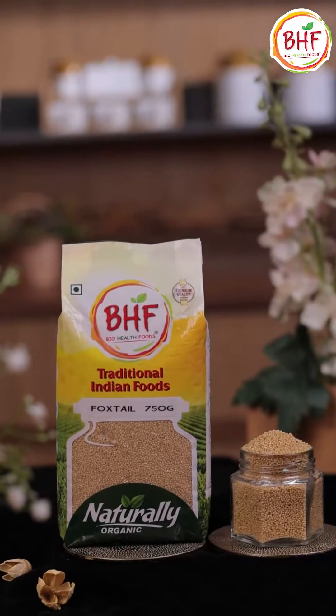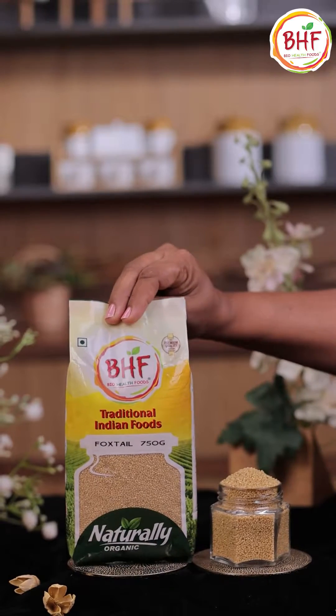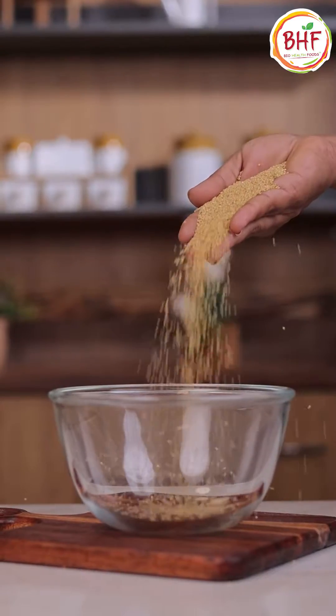Hello and welcome to BHF Kitchen. Millets are known as a superfood, which are very important in today's superfast life. Foxtail millet, which we know in Hindi as Kangani.